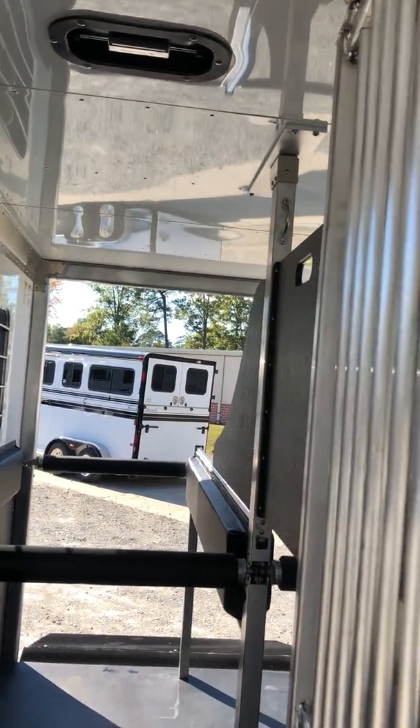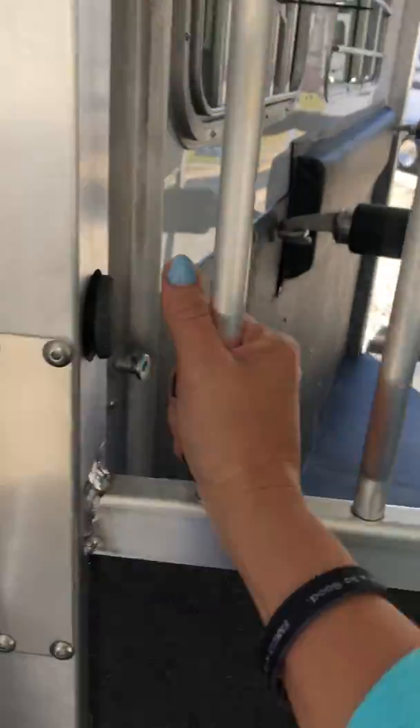There are push-button breast and butt bars, two pop-up roof vents, and a side ramp.